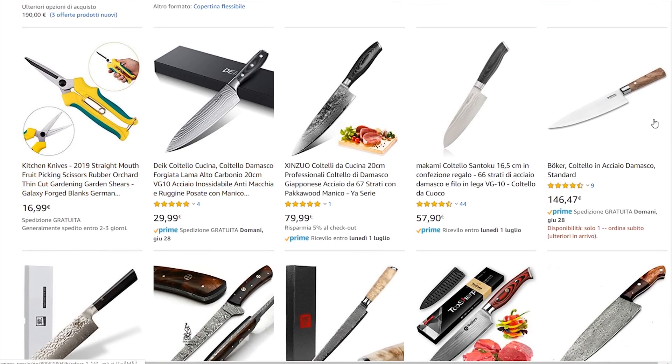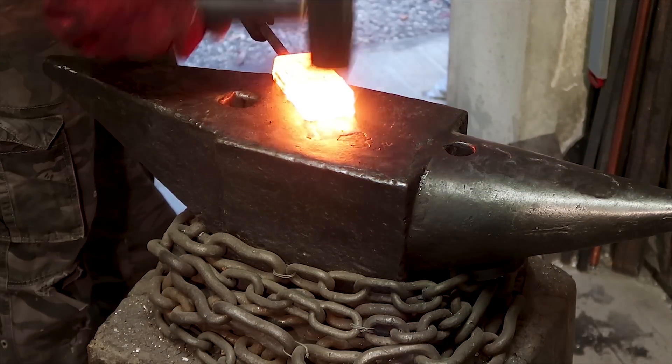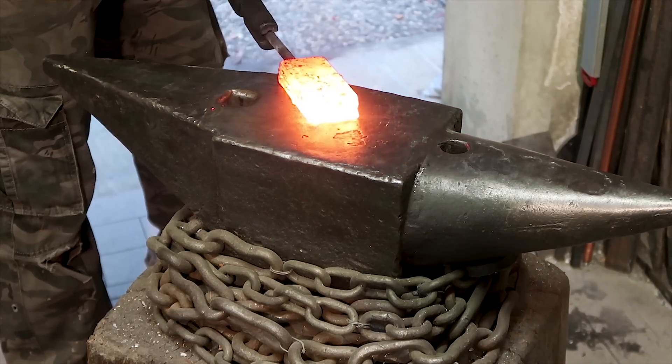You know, I guess you all have seen how pattern welded steel or damascus is made, and of course it's a long, complicated, and expensive process. So you can already tell there is no way a 30 euro or 30 dollar knife can be made of real pattern welded steel. The only reason I came across this fake damascus thing is that I've been asked to promote one of these cheap knives here on my channel — otherwise, as you can imagine, I would have never looked for chef knives to buy, as I really enjoy making my own.